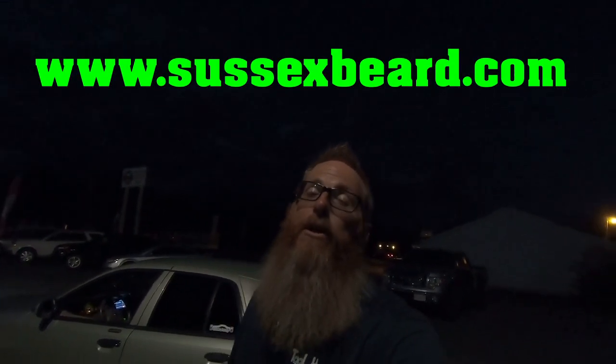This beard is sponsored by Sussex Beard Oil — long time supporters of this channel and this beard, as dirty as it is right now, full of grit and grime. They still sponsor it with lots of products. Check out your very own stuff at sussexbeard.com.